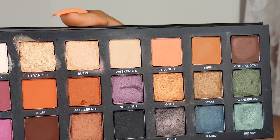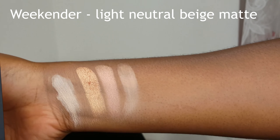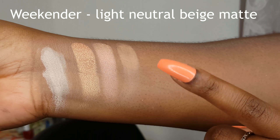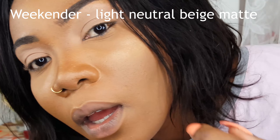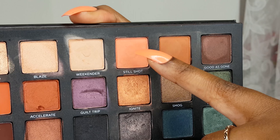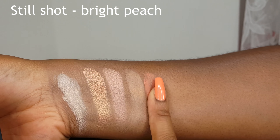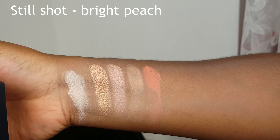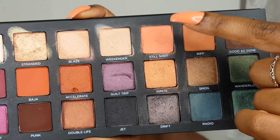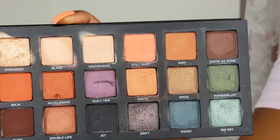So that is Blaze. Next is Weekender, which is a light neutral beige matte shade. I like to use Weekender to set my concealer when I prep my lid for eyeshadow — I've done that today as well. Still Shot is a bright peach — it kind of looks coral though. I had to swatch it twice because it's not very pigmented, and I noticed that when I was using the shadow a few days ago. It doesn't really show up — it's kind of like a pastel, so those are kind of hard — they're not very pigmented.